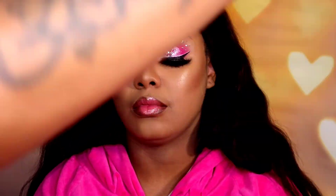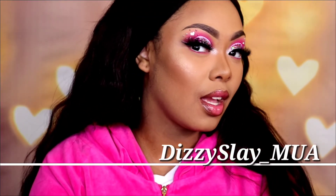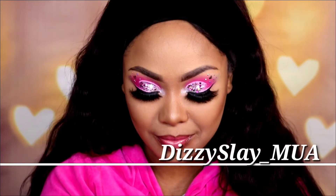Now that our face is done I am taking the Benai matte setting spray and spraying all over her face, then using a fan to instantly dry that up. Look at her — she literally looks like a freaking Barbie doll, I love it! Thank you guys for watching, give me that thumbs up if you like this video, don't forget to subscribe if you haven't already, and I can't wait to see you guys next time with another tutorial. This was Dizzy Slay MUA — see you next time!